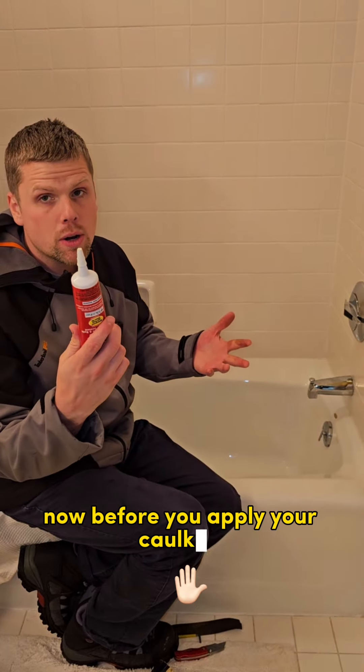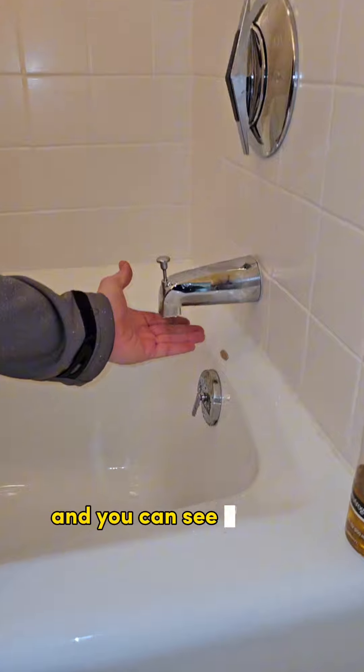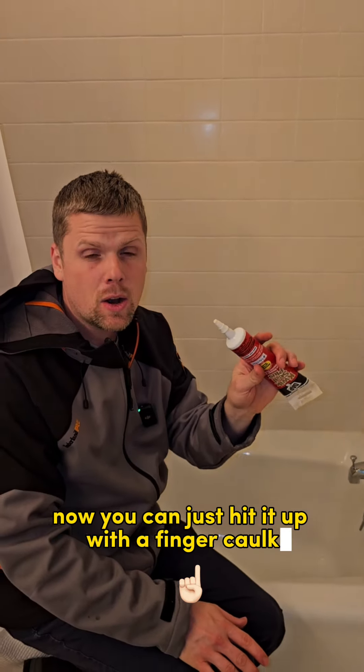Before you apply your caulking, go ahead and turn it on and test it and make sure it's tight enough. And you can see we have absolutely basically no water coming out there — a ton more pressure up. Now you can just hit it up with a bead of caulk.